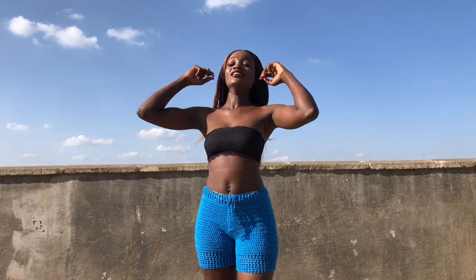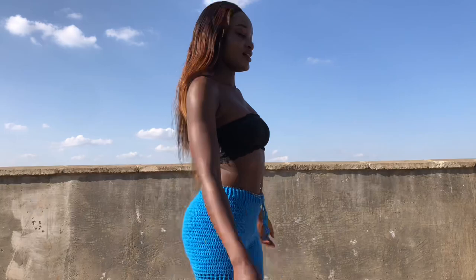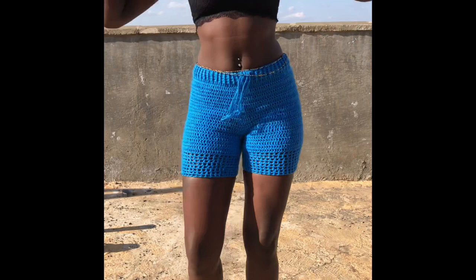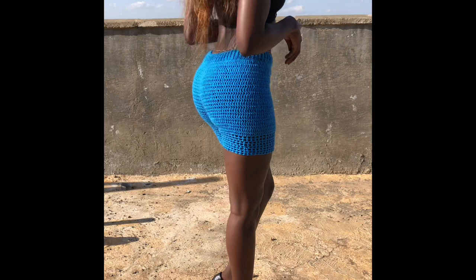Hi guys, welcome back to my YouTube channel, this is Purity. Thank you so much for clicking on this video. Please remember to like, share, and subscribe to my channel. Today we are crocheting these beautiful blue shorts — it's most summer vibes and you can wear these shorts to the beach or anywhere else. I'll show you the close-up of the shorts and then we'll start crocheting.